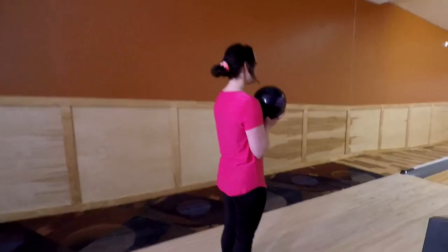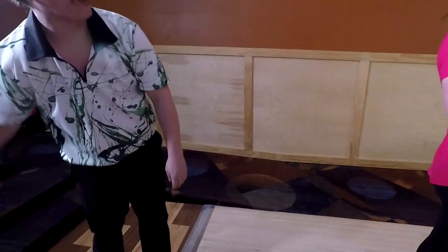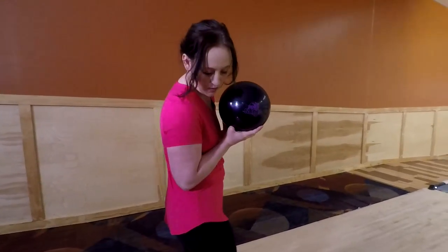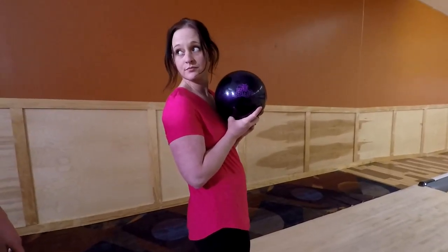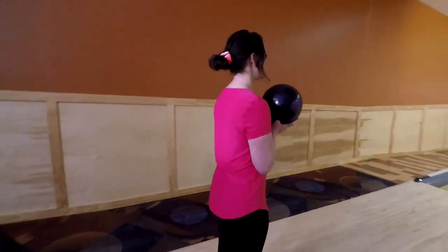Try to keep the hand behind the ball — you want all the weight right here in your palm. I have a question: where do I need to stand, and does the dot matter? For right now, don't worry about it — because you're just trying to keep your hand behind the ball.